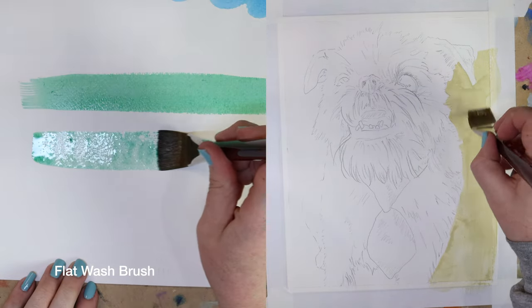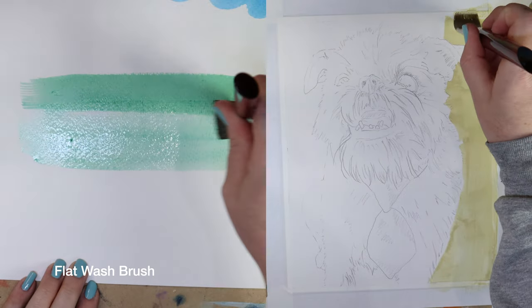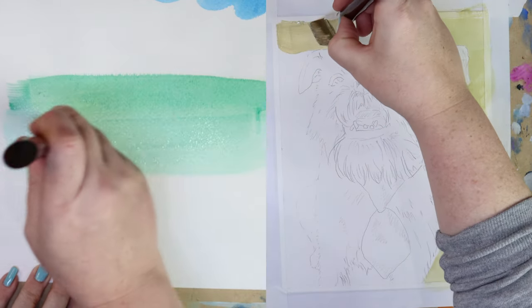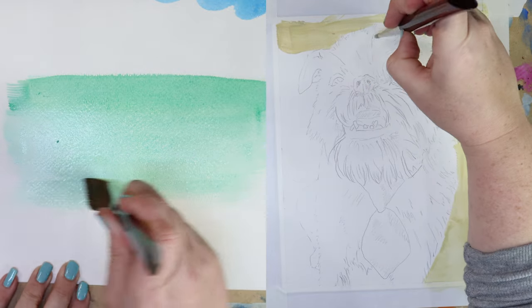First up is a flat wash brush. This type of brush comes in a variety of sizes and is used to get nice, solid coverage over larger spaces than what you may use a pointed round brush for. Since the painting I'm working on is only 8 by 10 inches, I'm only using a 1 inch wide brush, but you can get them up to several inches.